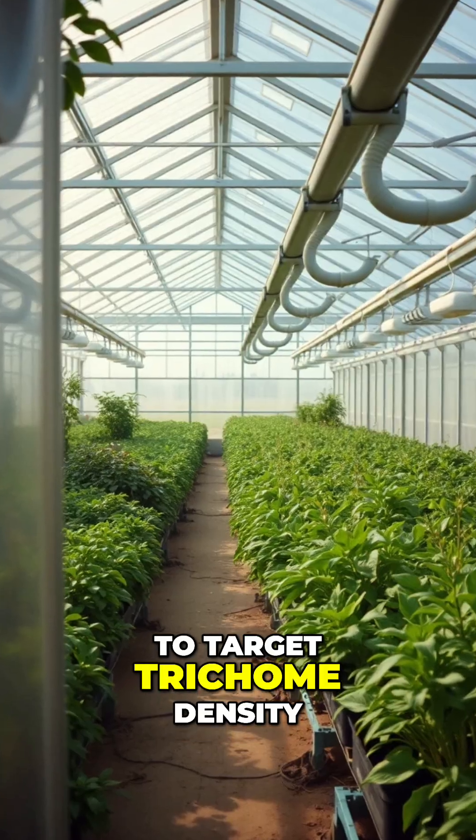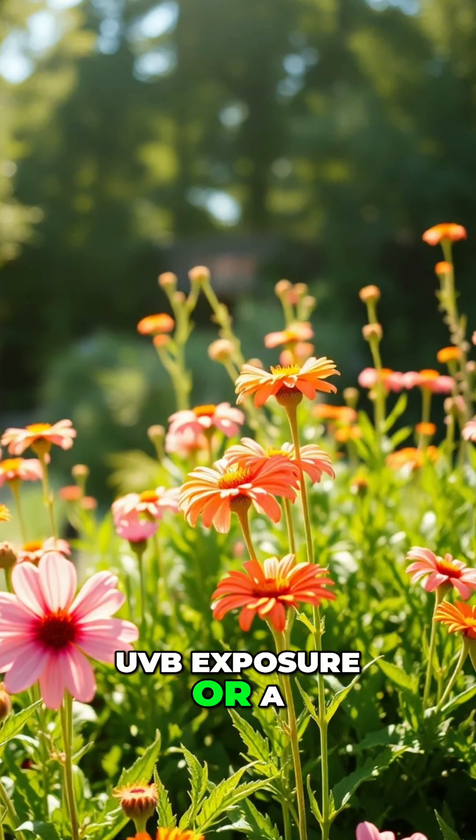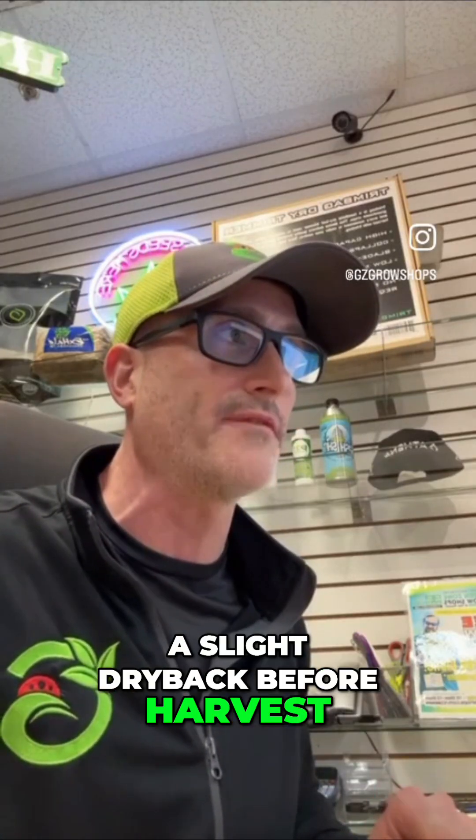If you actually want to target trichome density, focus on keeping temps cooler at the end of bloom — 65 to 70 degrees. UVB exposure or a strong full spectrum light, and a slight dry back before harvest.